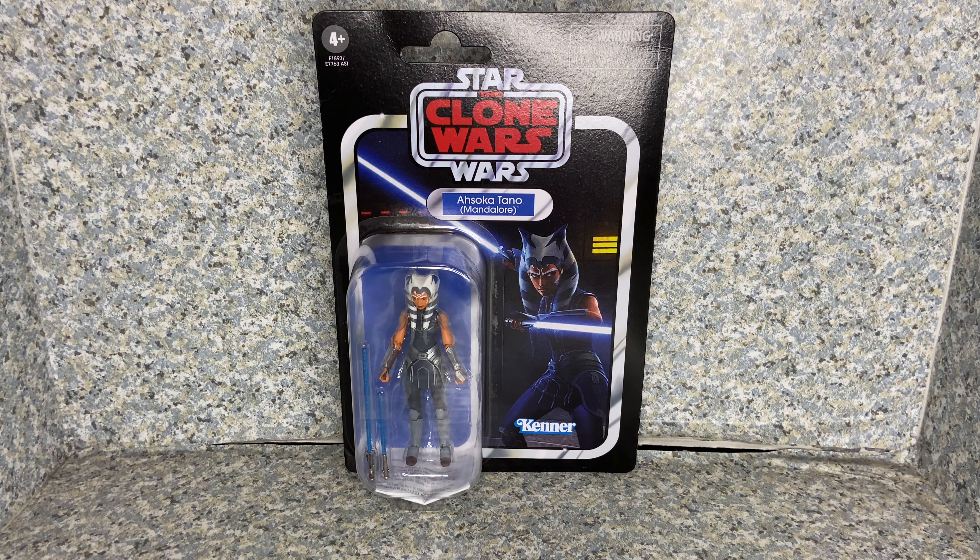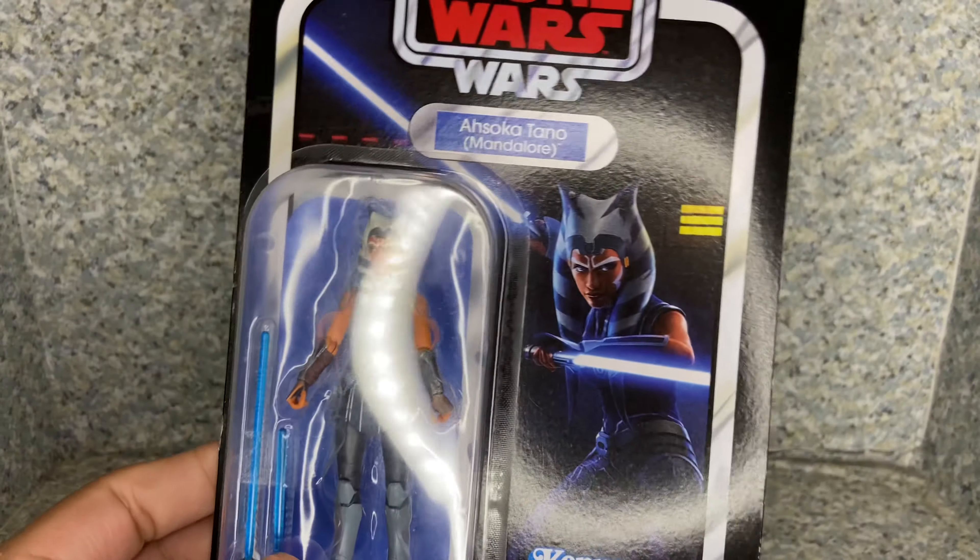Hello, Star Wars fans. This is JAR369. Welcome back for another figure review. Today I'll be taking a look at the Star Wars The Vintage Collection Ahsoka Tano Mandalore variant from Star Wars The Clone Wars Season 7, made by Hasbro.